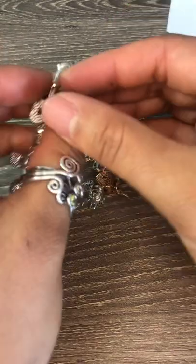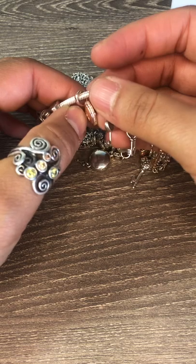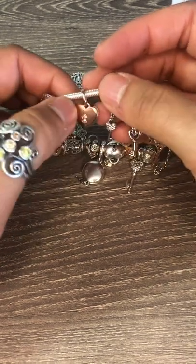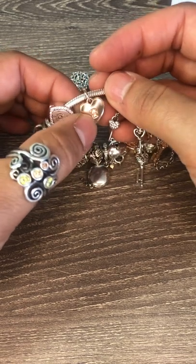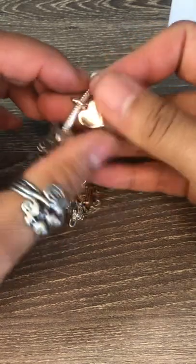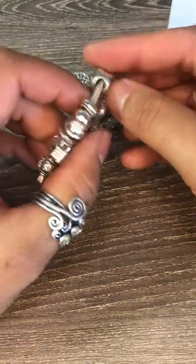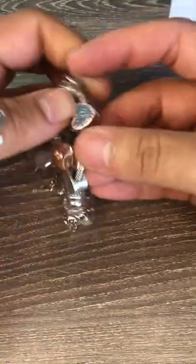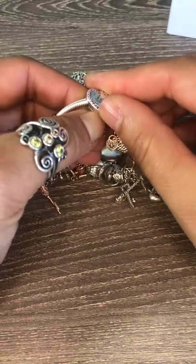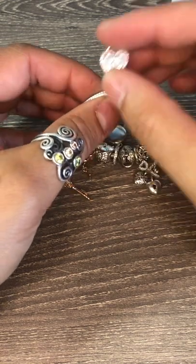Then I've got the rose gold keyhole heart pendant or dangle charm. It's got the CZ in the keyhole and then again on the sides, with a clean smooth backing which has Pandora written on it.